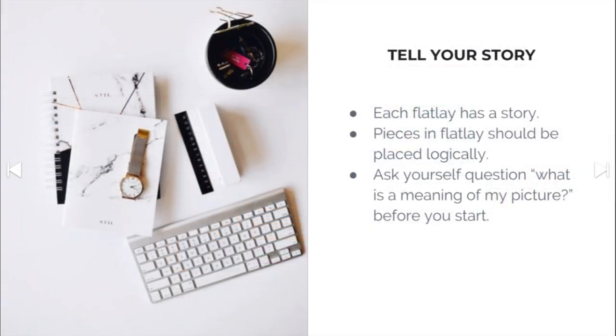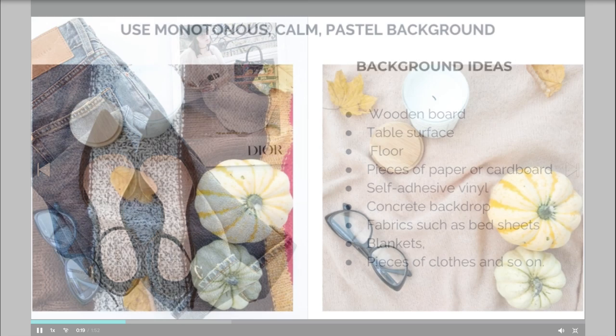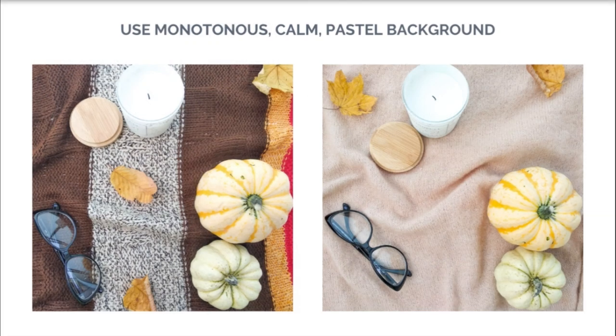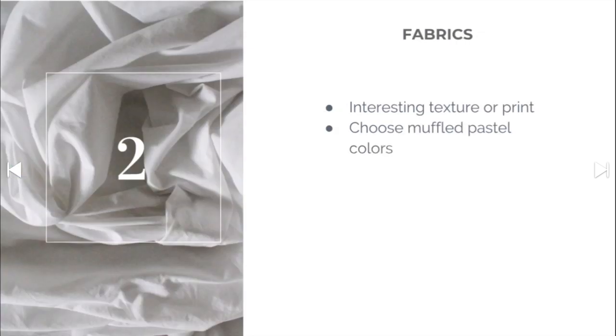If you're a card maker, paper crafter, or whatever, this helped me out. You need absolutely nothing — it's completely free. You don't need to run out and buy anything for backgrounds or props, because she goes over things you have in your house that you can use. She gives you tips on keeping your background simple and goes over all these different kinds of elements you can add.